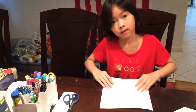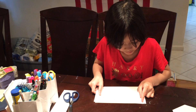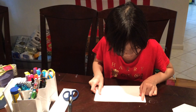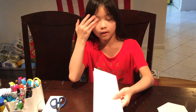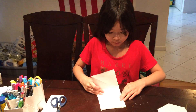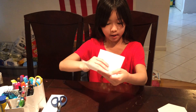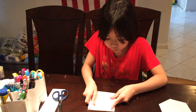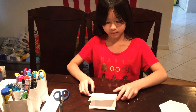Now you're going to fold this in half to make a rectangle. And if you want it to be faster and easier, you can fold the rectangle in half to make two squares like this.